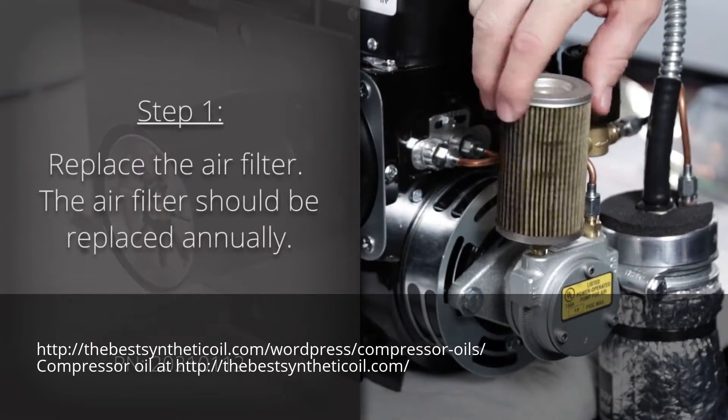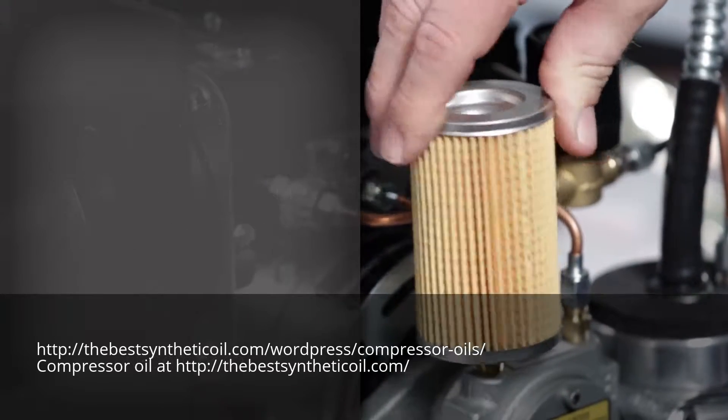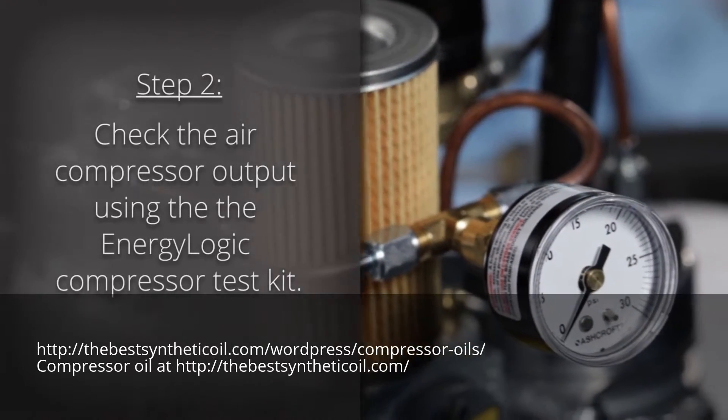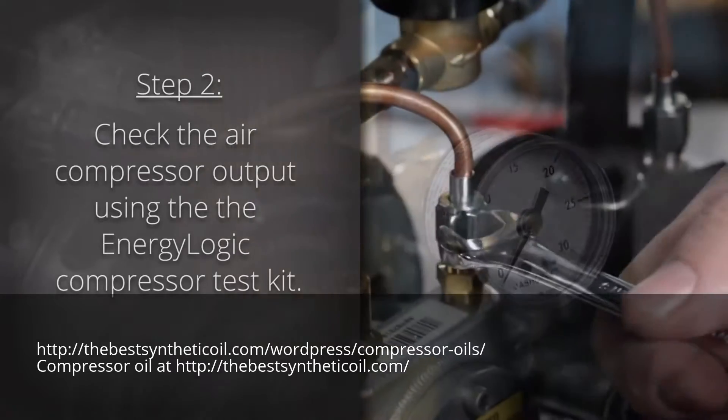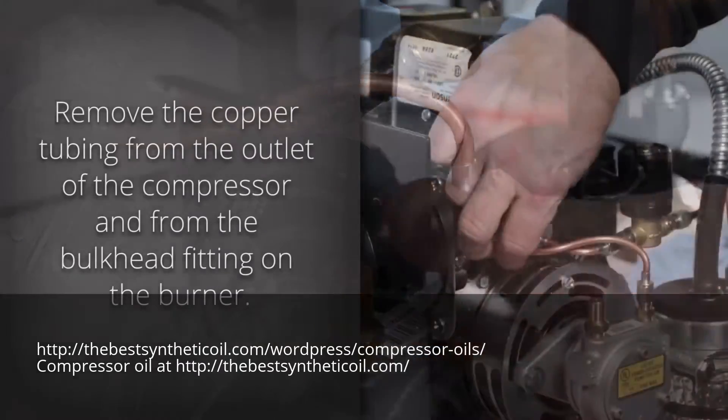Step 1: Replace the air filter. The air filter needs to be replaced annually. Step 2: Check the air compressor output by using the ENERGY LOGIC compressor test kit. Remove the copper tubing from the outlet of the compressor and from the bulkhead fitting on the burner.